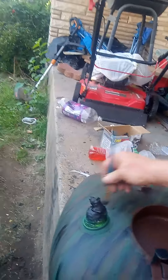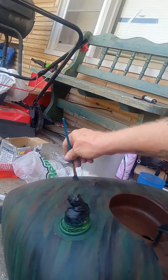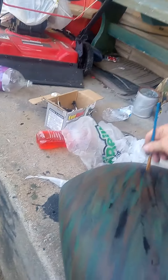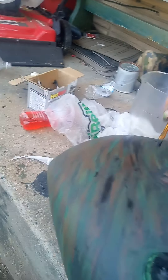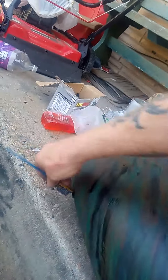That looks pretty nice, actually. Black will come off the brush for a little bit too, it's crazy. I got to push down on it a little bit harder. But yeah, it seems to look pretty good though.